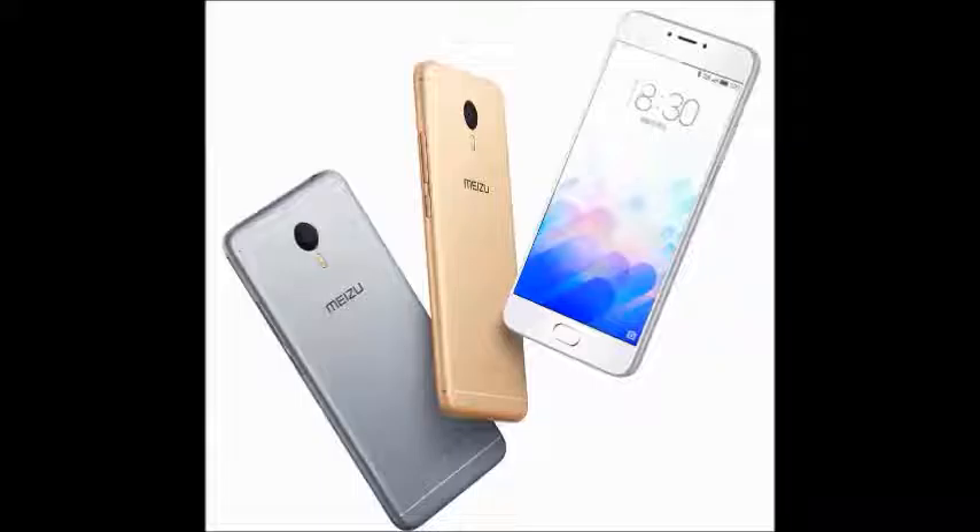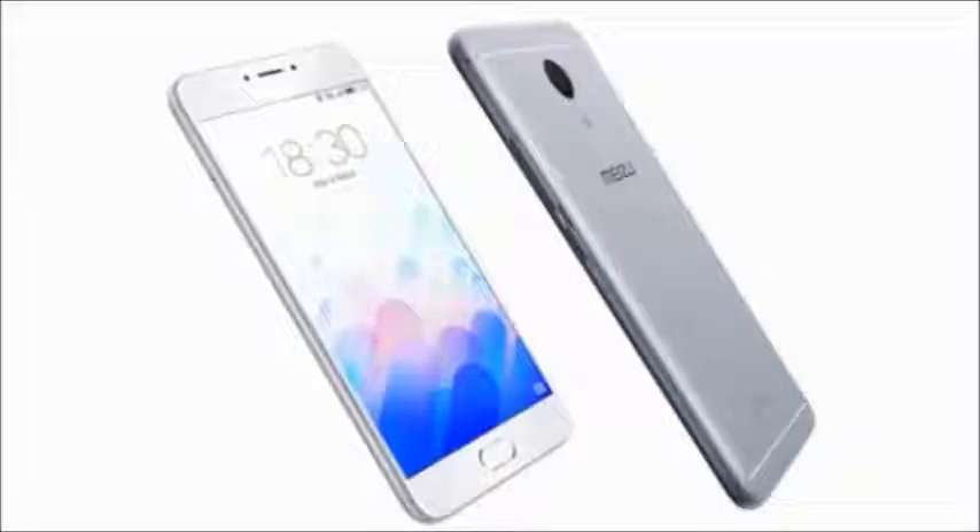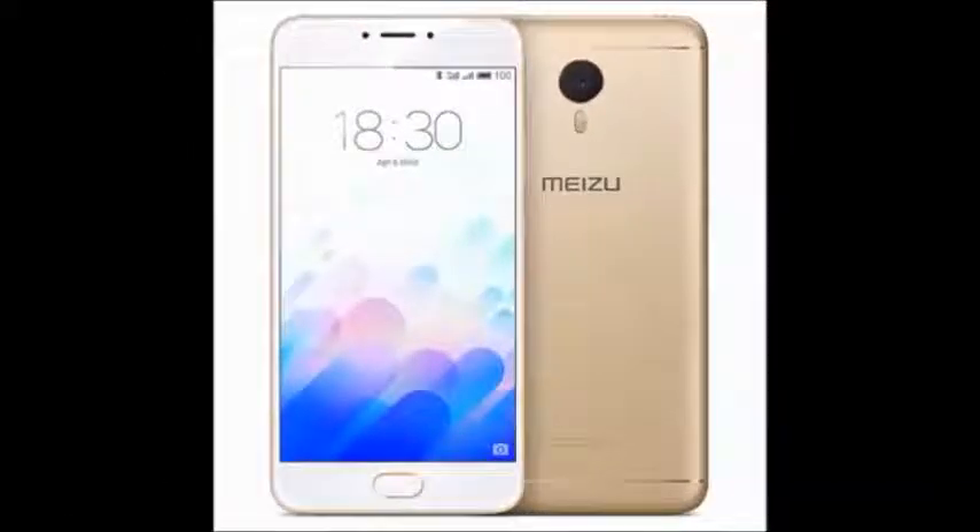It has 3GB of RAM and a 4100mAh battery capacity. It has network technology with GSM, HSPA, and LTE. It also has dual SIM with nano SIM slots.